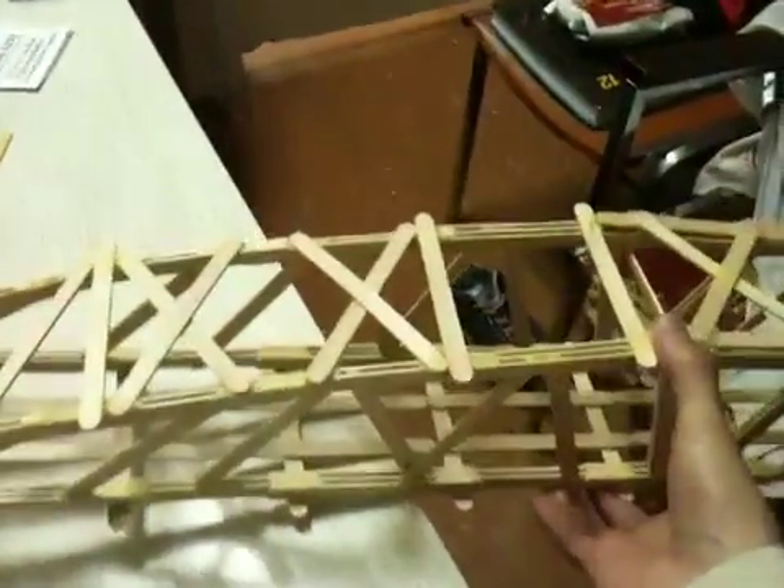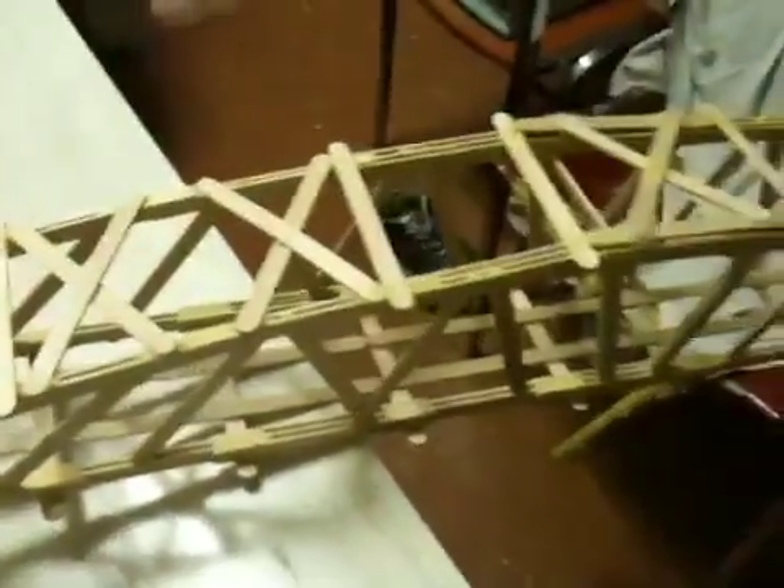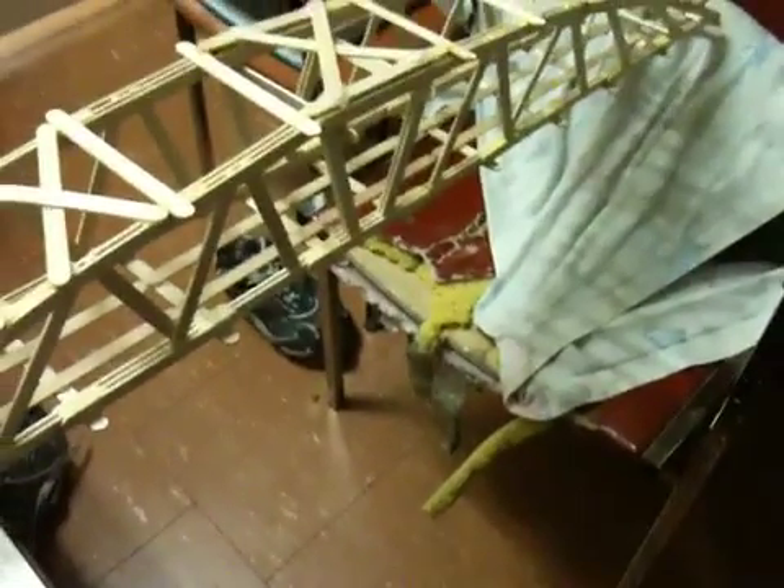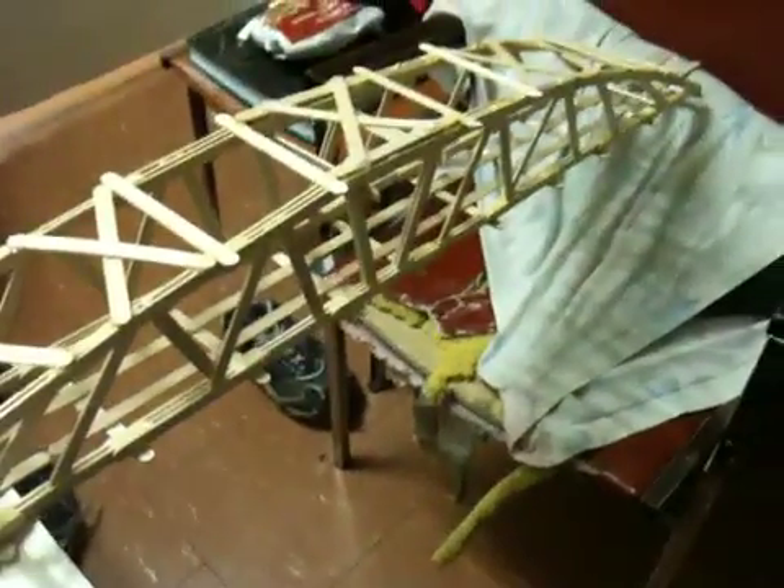That's pretty much it for this video. I hope these pointers helped, and if you have any questions or comments, ask away. I did test this bridge out already — it holds 100 pounds — just so you guys know. I'll see you on the next video. Rate, comment, subscribe. Peace!